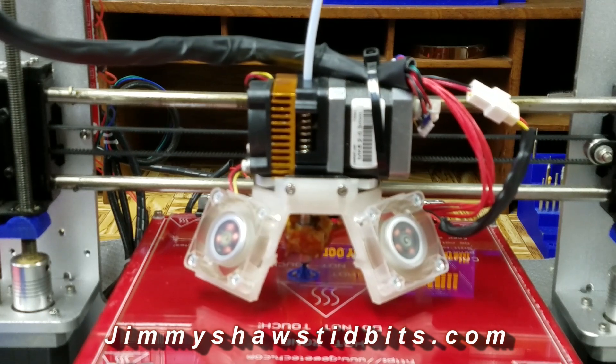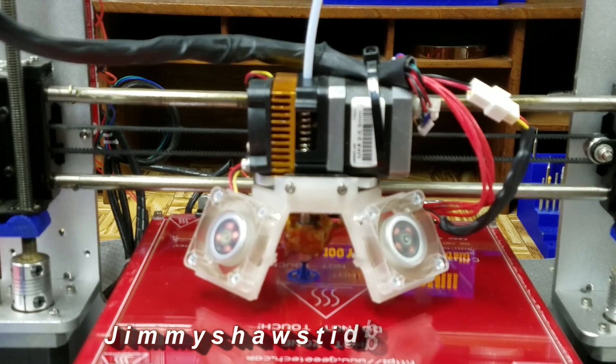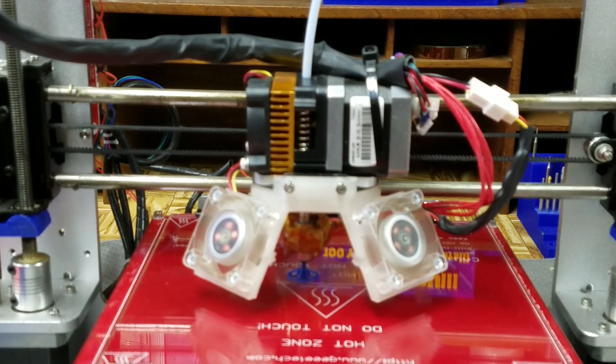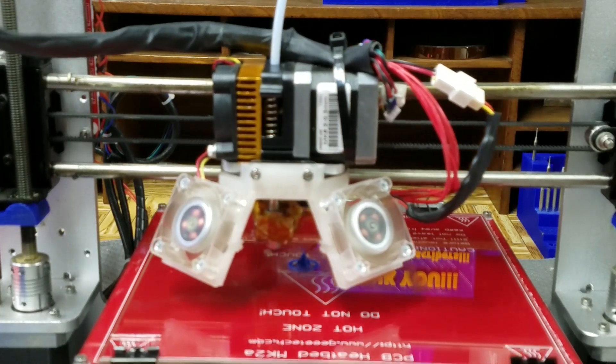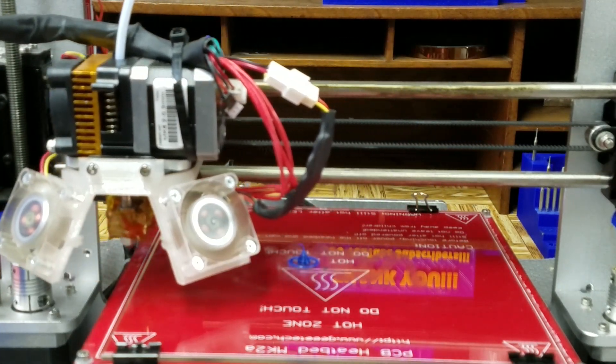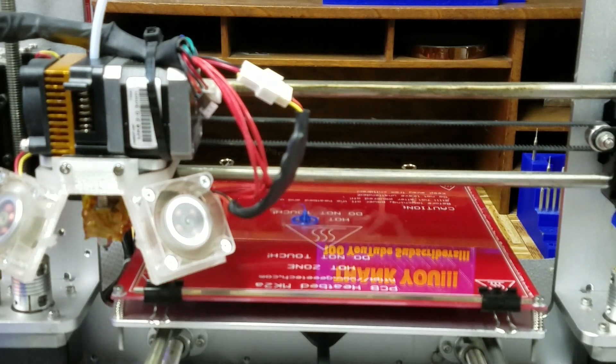It's just about done. There it is — took a total of three minutes to print. I'm going to let this cool for a moment, then I'll take it off the build plate and show you how to install it.